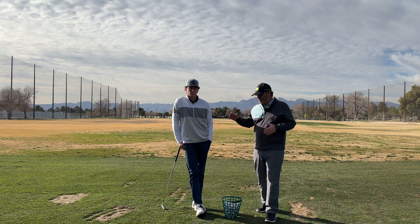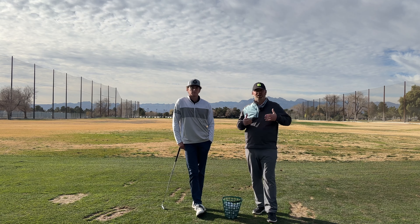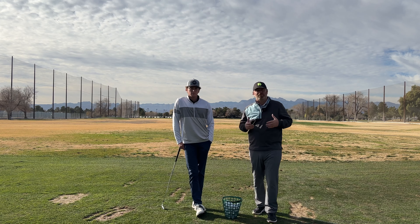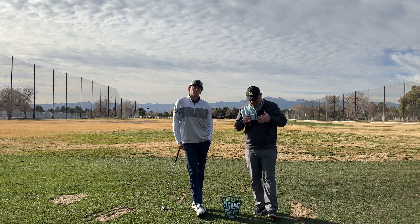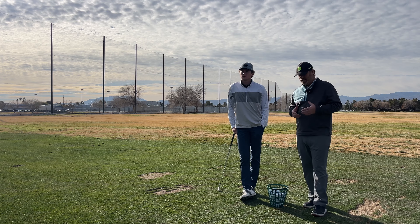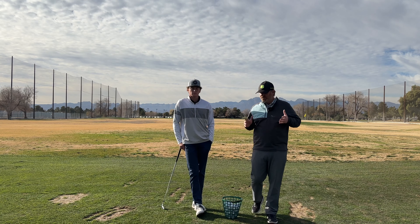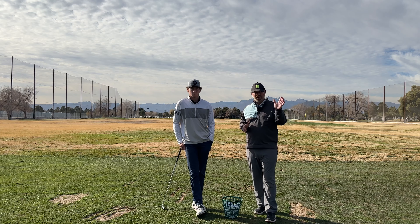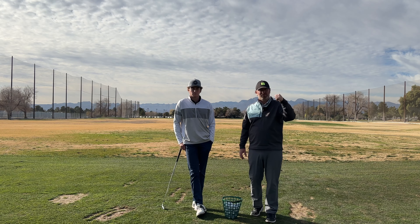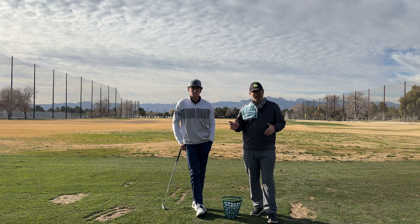Welcome back to Just The Drills. I'm joined once again by Max Cooper. Today we are going to talk about how to get the proper trail arm structure in the backswing. A lot of players struggle with this mechanic and it can really throw off your whole movement. Players tend to think a lot with their lead arm and lead wrist, so we are going to start looking at what the trail side is doing.